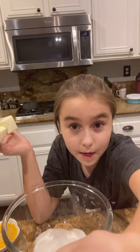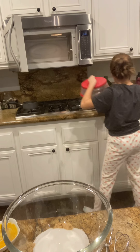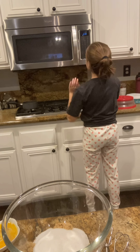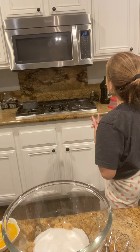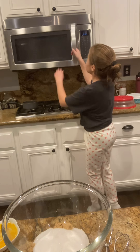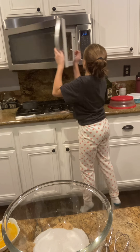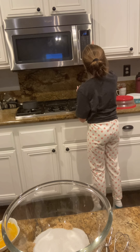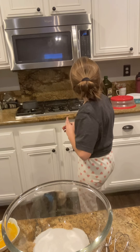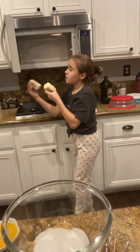Let's go to the microwave. You're just going to want to put them in and microwave for 10 seconds on the bottom. Then flip it to the other side and put it in for another seven seconds. By then it should be softened.